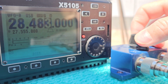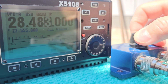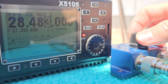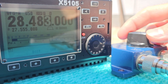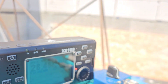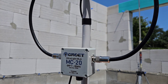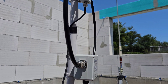Switching back and forth between the mag loop and vertical, you can clearly hear the difference. The other important thing is that I can rotate the mag loop in different directions, which can eliminate noise — you can turn the antenna away from the noise source. With the vertical antenna you cannot do this.